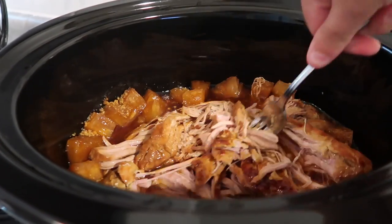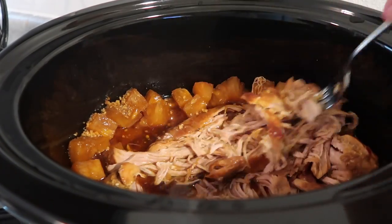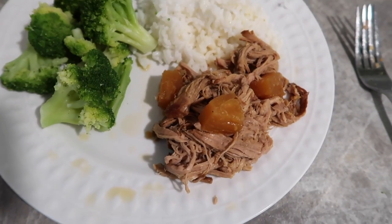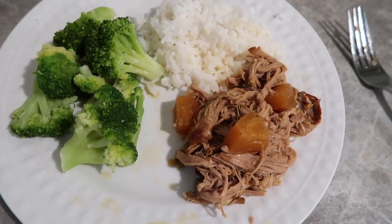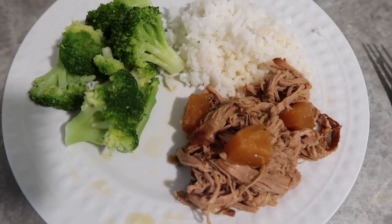I'm going to shred this up, let it sit, and then plate it up. Here is what it looks like all plated up — we served ours with some rice, some broccoli, and you can choose to eat the pineapple too. I nibbled it with the pineapple and it was super good.